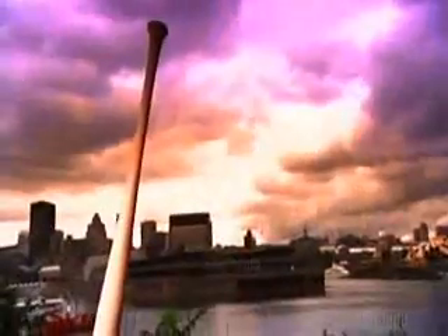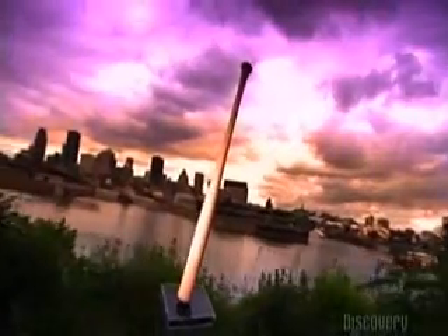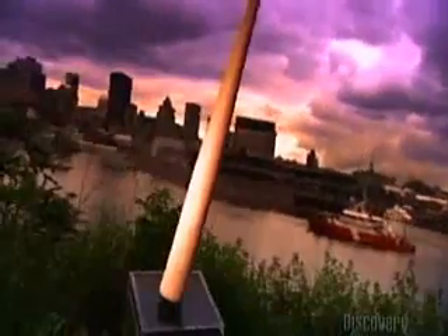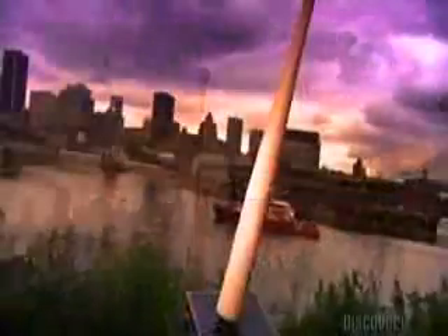If you think a baseball bat is a pretty simple thing, well, you're out in left field. Making a bat means balancing things like weight and thickness. The material it's made of can make a difference. Metal bats hit the ball faster. However, the pros use wood bats because of league regulations. And even the type of wood might impact the score.